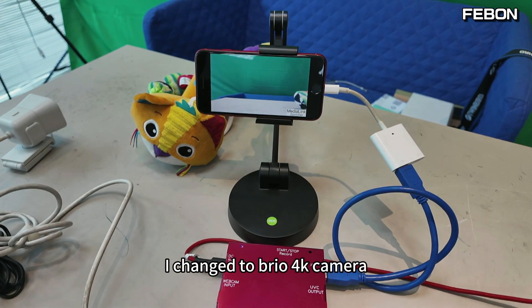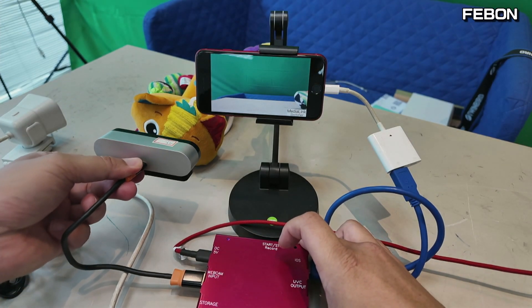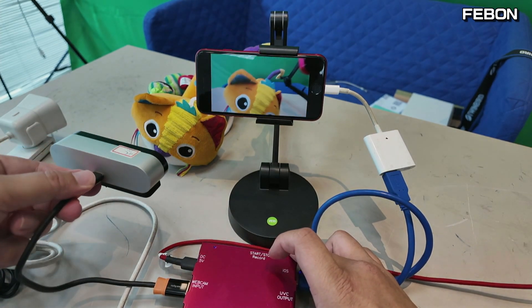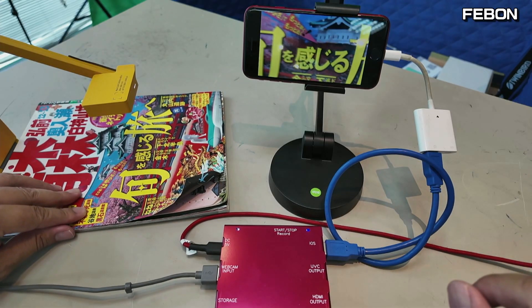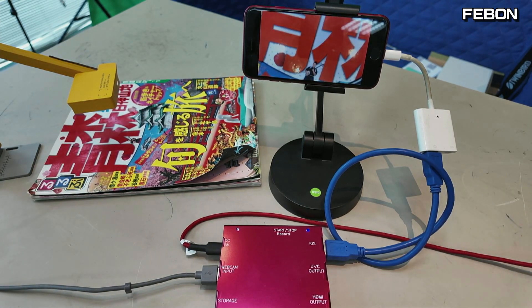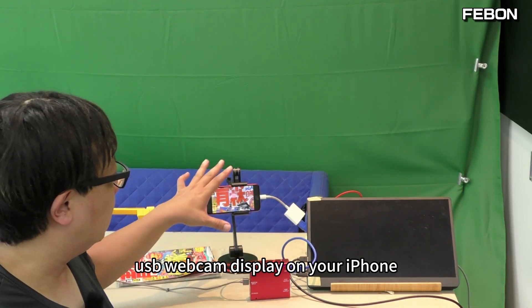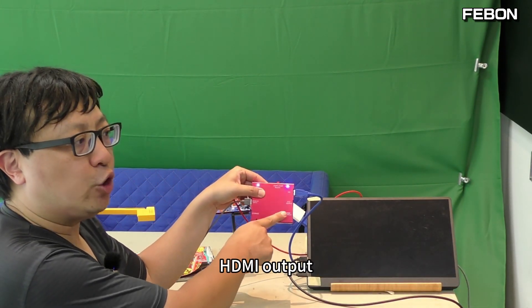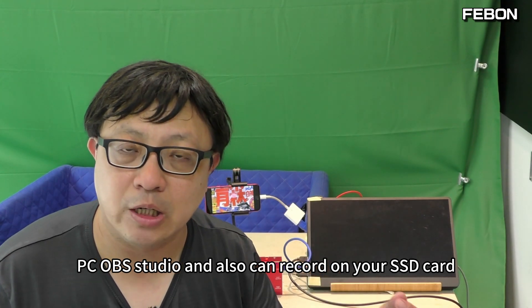I change it to the Bordeaux 4K camera. Also a USB document camera works with this adapter. This USB webcam streaming adapter not only connects a USB webcam to display on your iPhone, but also can display on your TV monitor because it has HDMI output. It also can connect to PC OBS Studio and record on your SSD card.